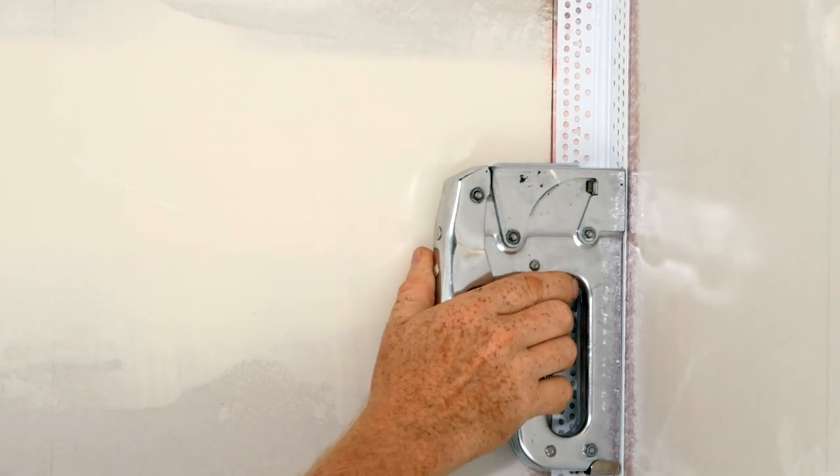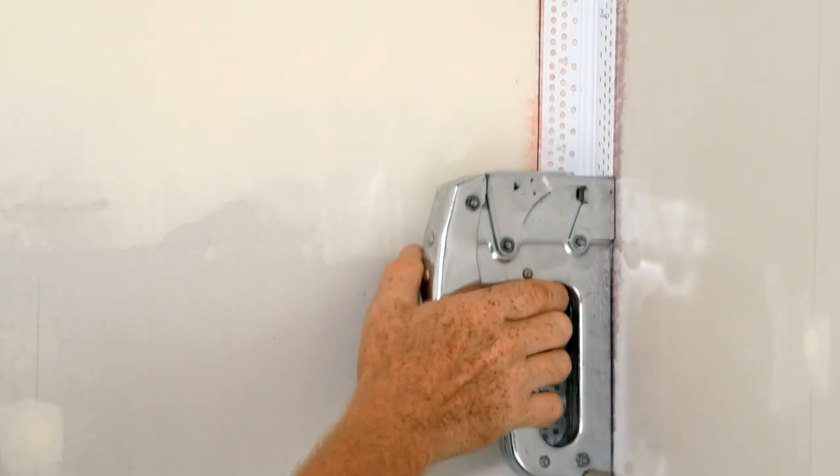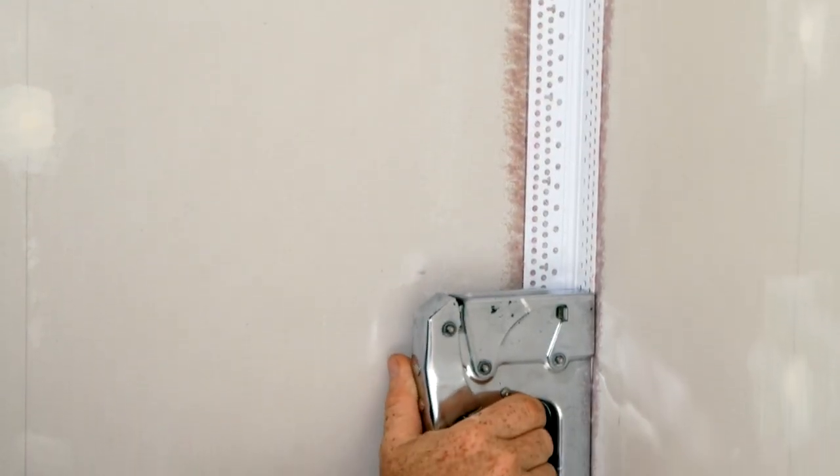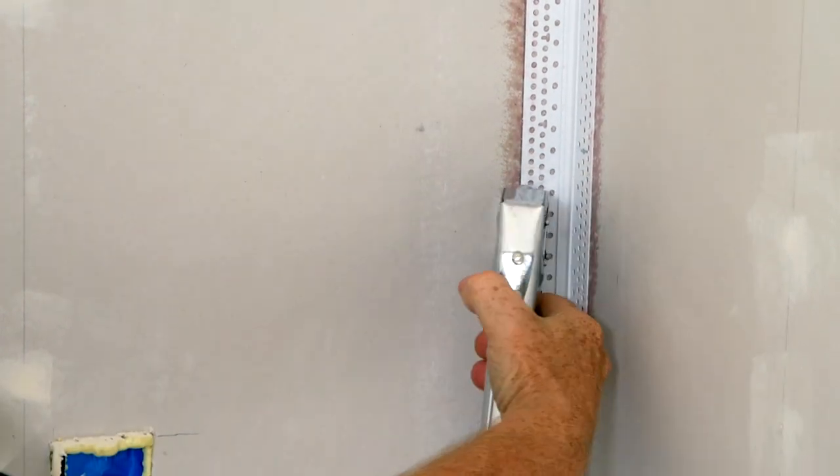The last step is to come in with your stapler and staple the Magic Corner to the wall about every six inches on both sides of the corner.